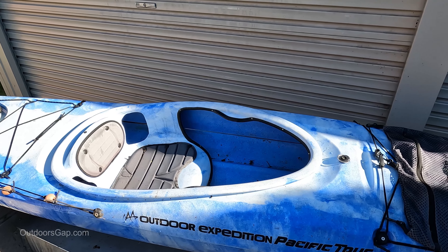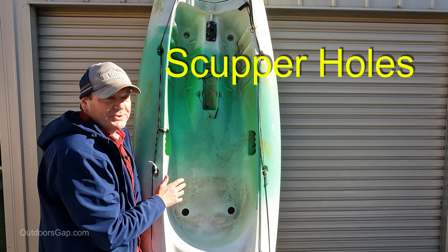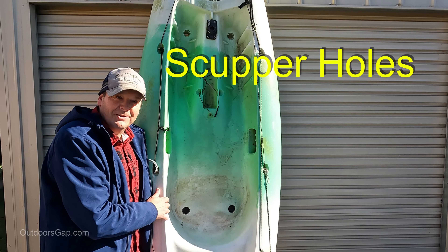With your sit-in kayaks, they don't have them, and the sit-on-top kayaks have holes and they're called scupper holes. You actually have scupper bungs or scupper plugs that help.